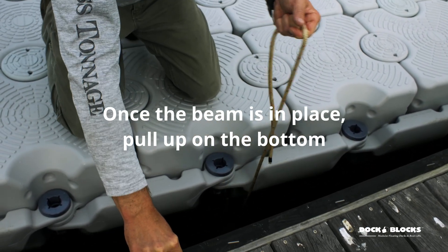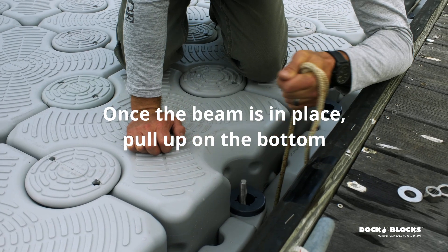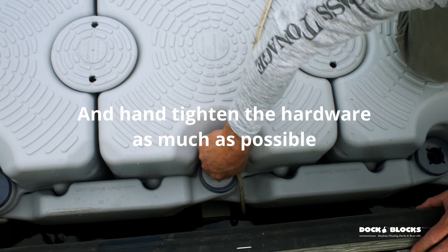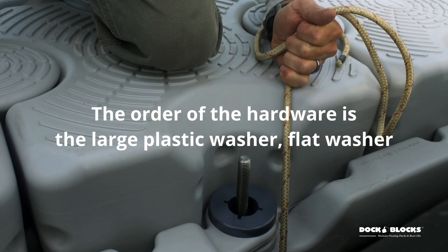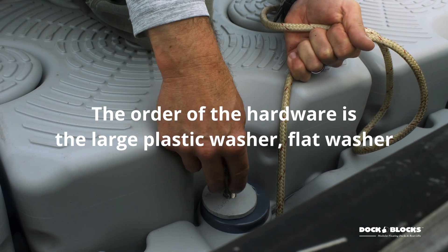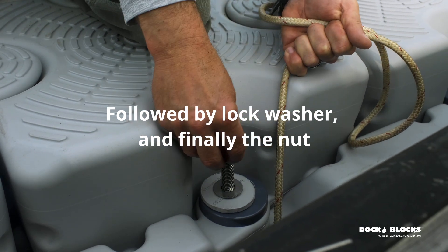Once the beam is in place, pull up on the bottom so that it is against the blocks and hand tighten the hardware as much as possible. Order of the hardware is the large plastic washer, flat washer, followed by lock washer, and finally the nut.